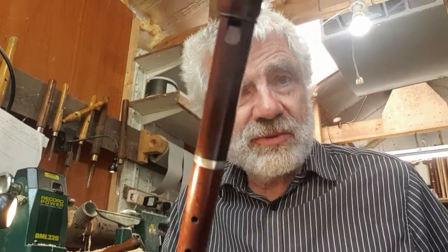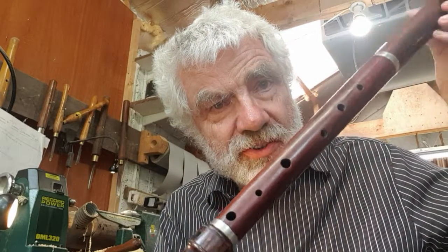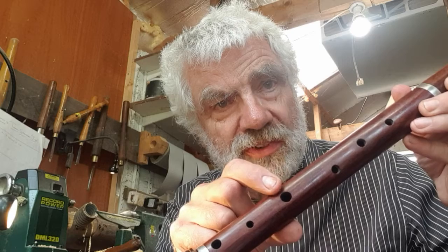So here we have a tenor recorder in D, and just having a look at it you can see that the fingering is a bit odd — it's very German fingering. This hole is very small, this hole is very large. Looking at Robert Ehrlich's wonderful essay which has just come out, he says that Peter Harlan, who was one of the main movers in the 1920s and 30s behind the recorder and the rediscovery of the recorder, invented German fingering.